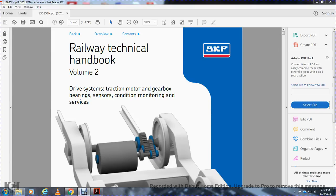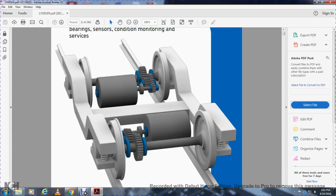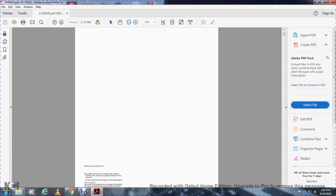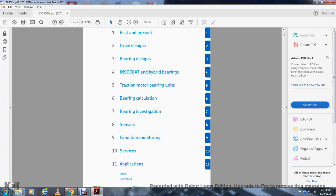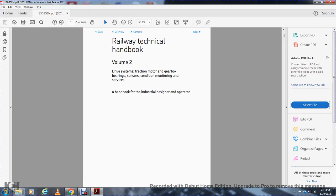Railway Technical Handbook Volume 2 covers drivers, drive systems, traction motors, gearboxes, bearing sensors, condition monitoring, and services by SKF. The handbook addresses past and present drive designs, bearing designs, in-so-coated and hybrid bearings, traction motor bearing units, bearing calculation, bearing investigation, sensors, condition monitoring, service applications, index, and references.